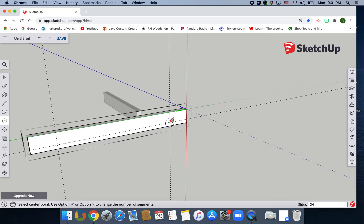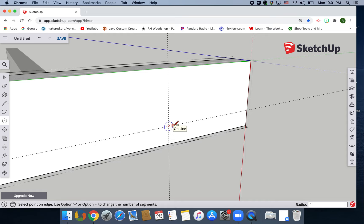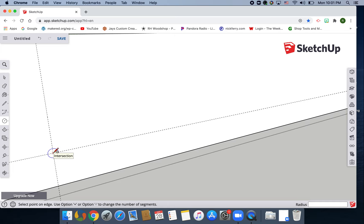Zoom in on one — I'm gonna zoom in on this back one first. Hit C on the keyboard for circle, get the circle over the first intersecting line, zoom in, click, bring it out, type in 1/8, hit enter. Zoom out, go to the next one, do the same thing — click where the lines intersect, bring it out, 1/8, enter. Now I have my two circles.